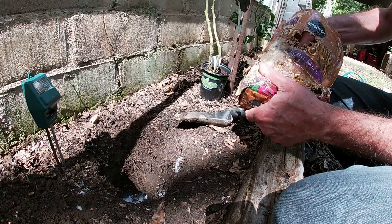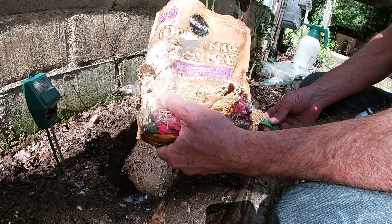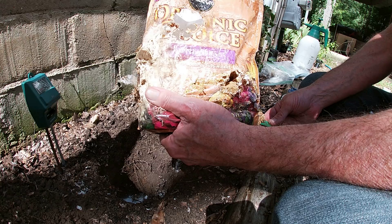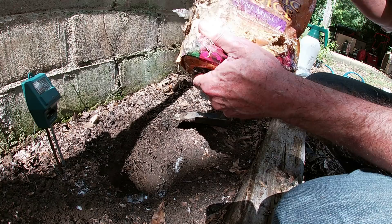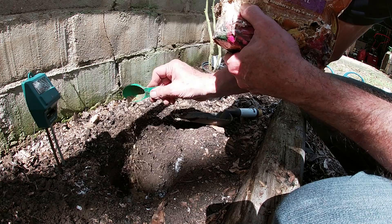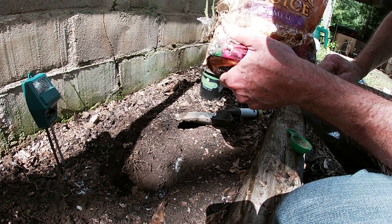Next up is the bone meal — I've got to apologize for the bag. That's a 6% nitrogen and 9% phosphorus for all those blossoms. We want this tomato on steroids pumping out the fruit. So we're going to put in about four and a half tablespoons of that. We already got a lot of nitrogen going on in there — this thing should grow like a weed.